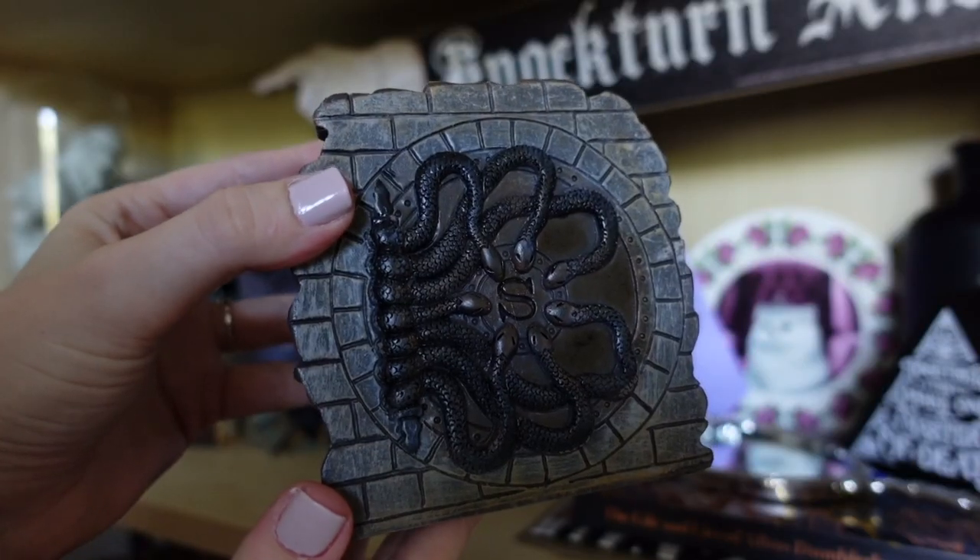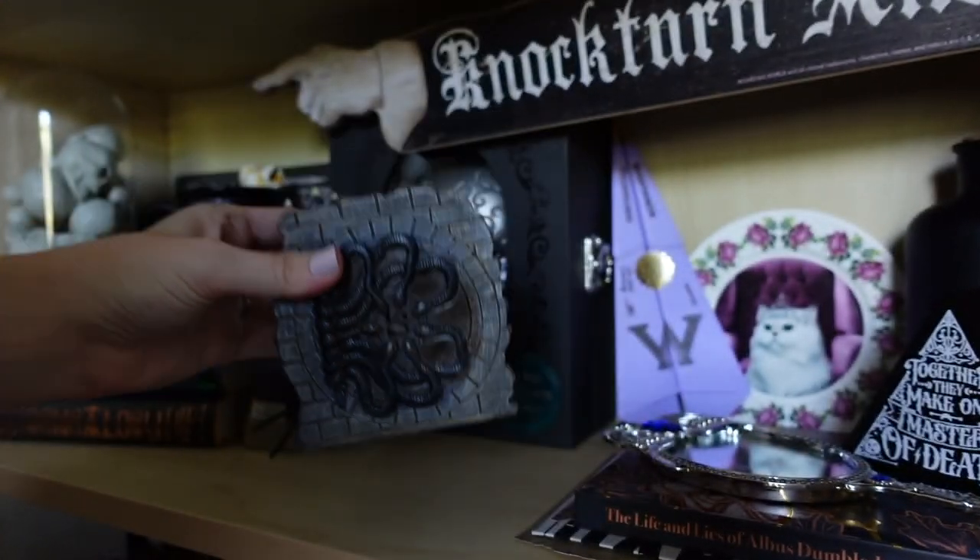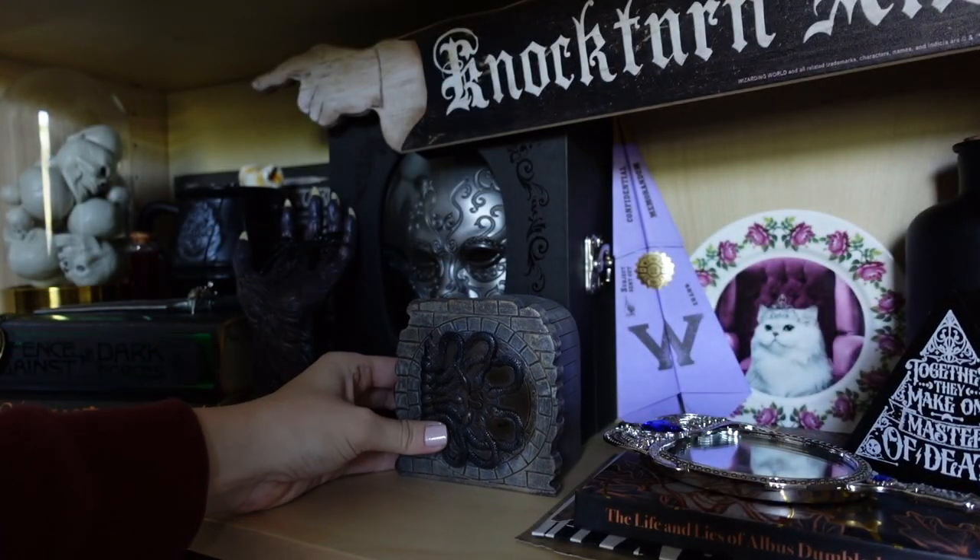Next is the serpent house, representing Slytherin. We have the service award — that was definitely for Slytherin — as well as the coin bank. I like that it says 'the secret chamber is a great place to save things.'